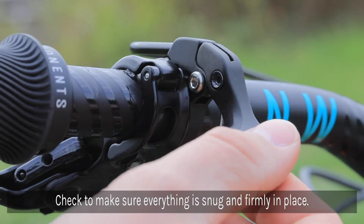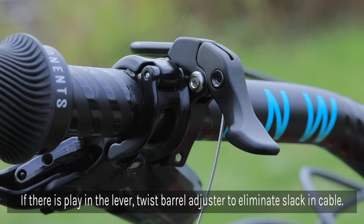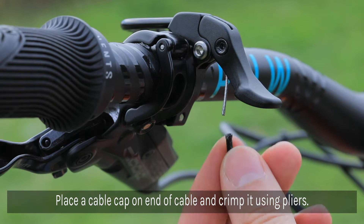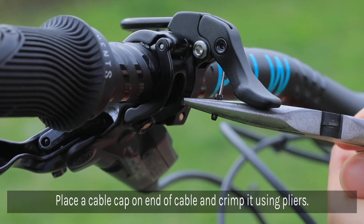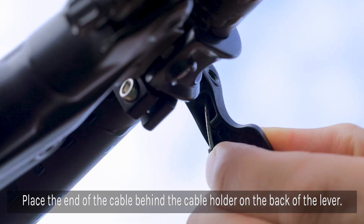Check to make sure the lever is firmly in place and that there are no loose parts. If there is play in the lever, twist the barrel adjuster to remove the slack in the cable, but not so much that the post is actuated. Trim the cable behind the thumb pad of the lever with cable cutters to avoid fraying the cable. Place a cable cap over the end of the cable and crimp it with pliers. Lastly, place the end of the cable behind the cable holder on the back of the lever.